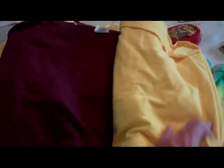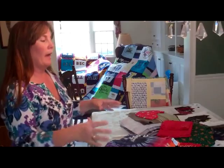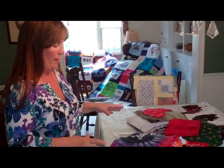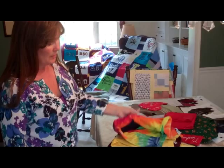Depending upon the design that they've selected — the modern style quilt — what I'll do is I'll just literally lay these shirts out on the floor in their shirt form. And I'll get a feel for where I want them. Then I literally snap a picture, then I start to just cut these down.